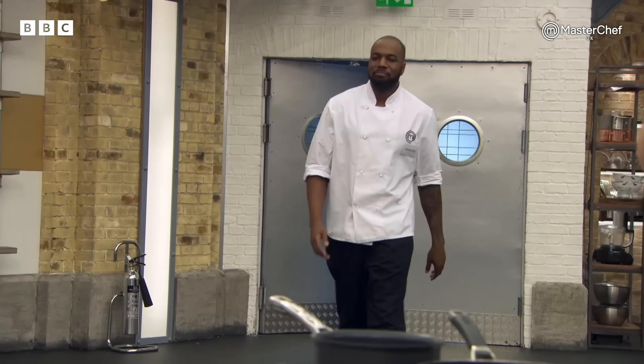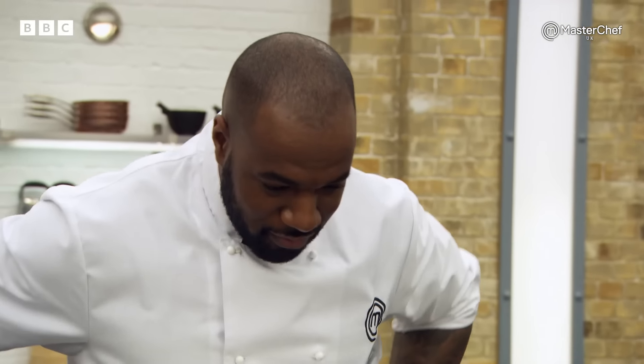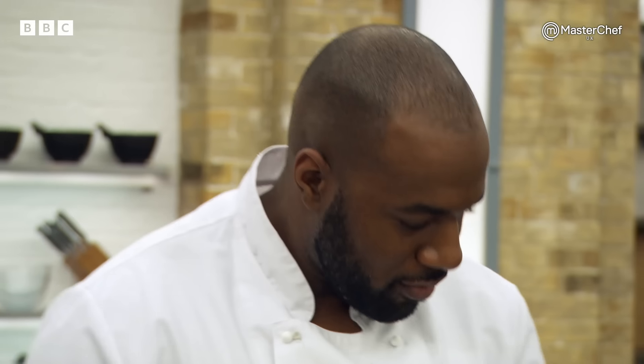First up is Kamal, who currently works in a five-star London hotel. Kamal, I would like you to fillet and prepare the John Dory. I would like you to cook and serve it with polenta and a basil dressing. You've got 15 minutes — off you go.